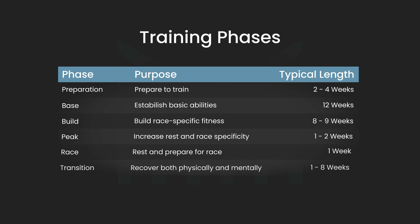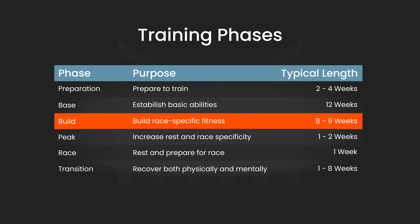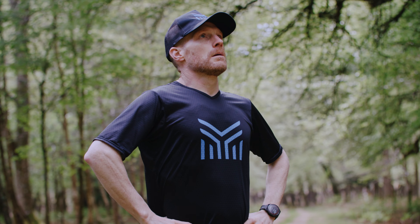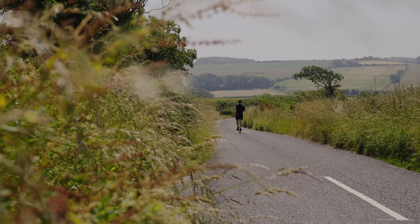By the time you enter the build phase, your target event is only 10 to 12 weeks away and the aim of your training is to develop some race-specific fitness. Your training volume and pattern will be broadly similar to the base phase, but you should include some longer efforts at your target race pace, particularly during your longer weekend workouts. You could even take part in some low-key races as part of your preparation. I also start introducing a few 10-minute runs off the bike during this phase, just to get used to the feeling of running after cycling, and then in the second half of the build phase I include some longer bike-to-run brick sessions to build my experience and confidence.